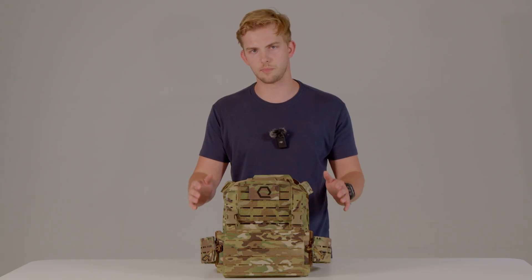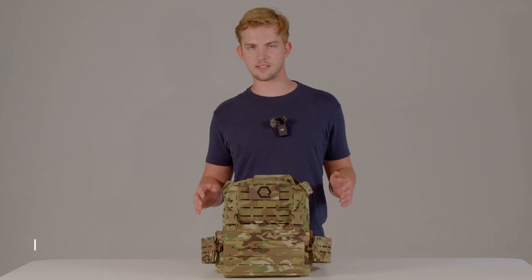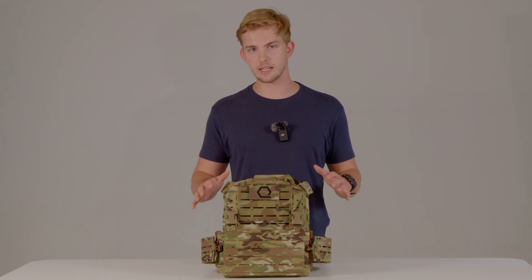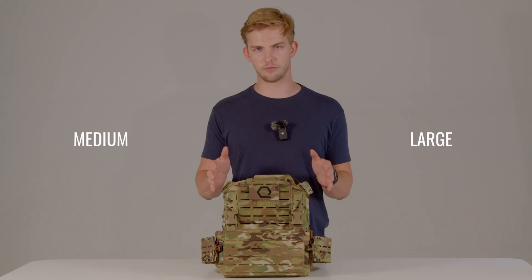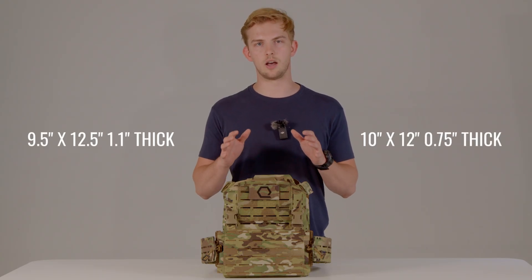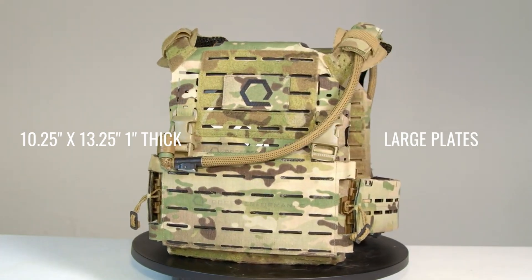That's going to do it on how to mount and deploy your cummerbund or side straps onto your Iceplate Exo Gen 3. Now let's talk about sizing and specs. Iceplate Exo Gen 3 is available in Berry compliant material and USMCA compliant material depending on your use case. It comes in medium and large. For plate bag sizing, it is optimized for medium shooter, swimmer, or E-SAPI armor plates — 9.5 by 12.5 inches up to 1.1 inches thick — but can also accommodate 10 by 12 inches up to 0.75 inches thick. The large size accommodates 10.25 by 13.25 inch plates up to 1 inch thick.